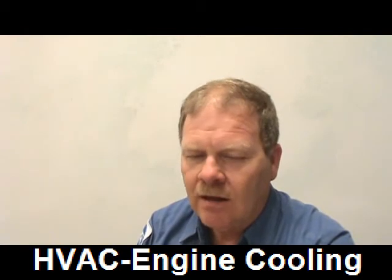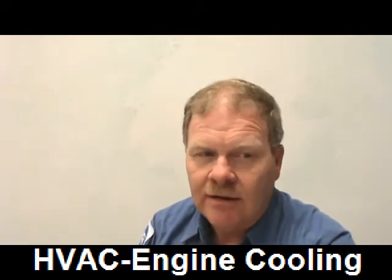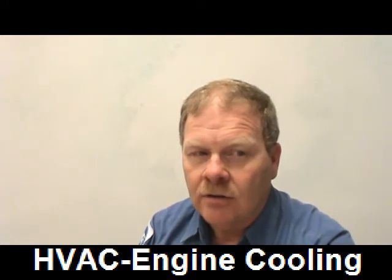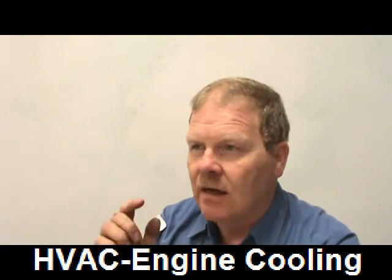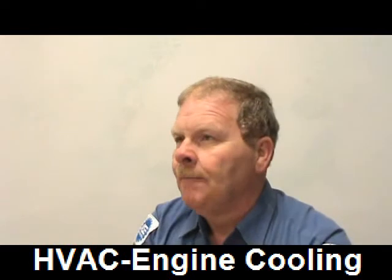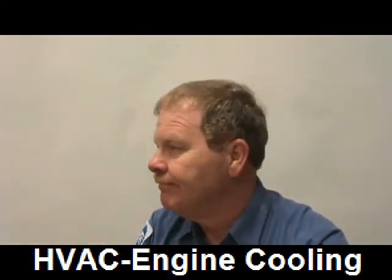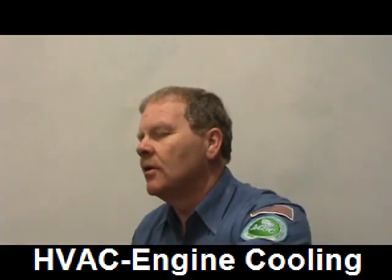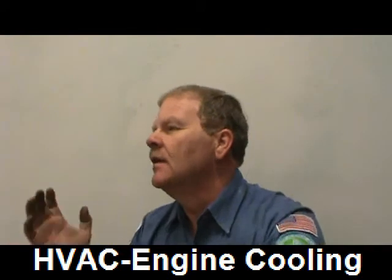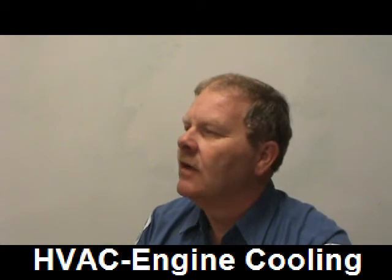When the thermostat is between the upper radiator hose and the engine block, you're going to feel the upper radiator hose getting really hot when the thermostat opens. It'll start getting hot near the thermostat first, and then when it's hot its whole length and the radiator's hot, you'll know.